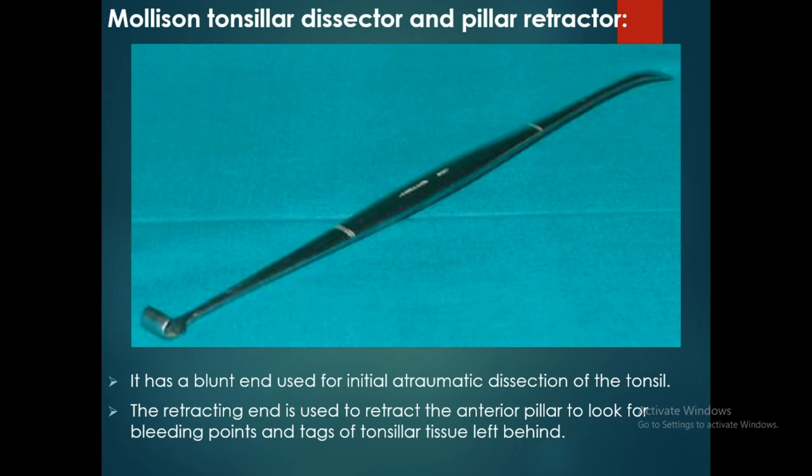Hello friends, today I will be discussing the Mollison Tonsillar Dissector and Pillar Retractor, and the Gwynne Tonsillar Dissector. Let us start with the Mollison Tonsillar Dissector and Pillar Retractor. This is the Mollison Tonsillar Dissector and Pillar Retractor. It has a blunt end and a retracting end.